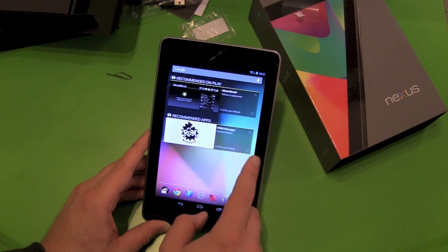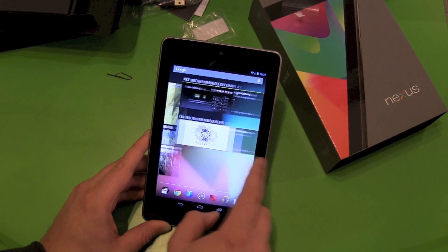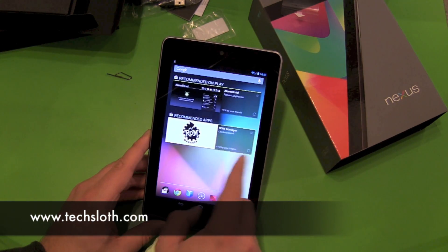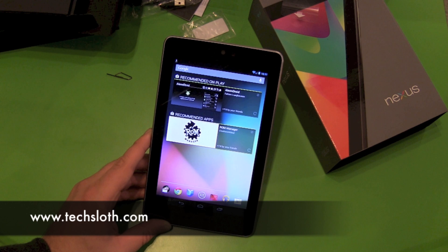It looks great, feels great. No problem with the touch screen — everything looks fine. Thanks for watching, see you in the next video, bye.